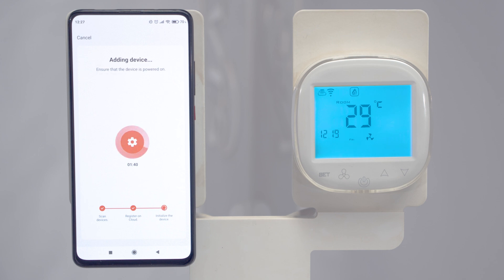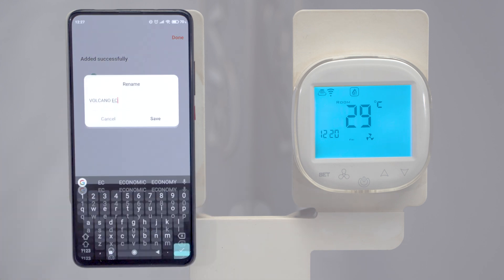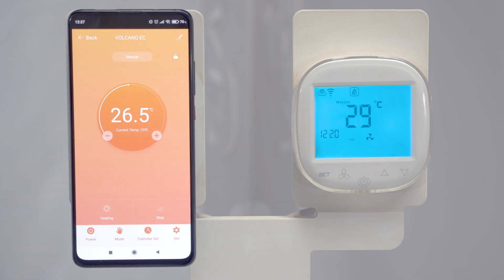Before completing the configuration, we can give an individual name to the device. At this point, the application is connected to our controller and we can manage the device operation remotely.